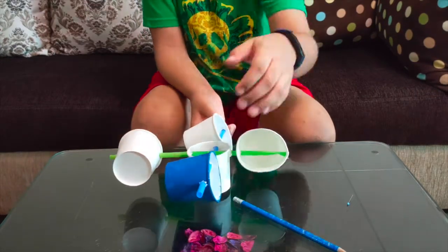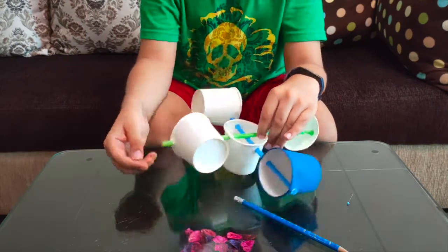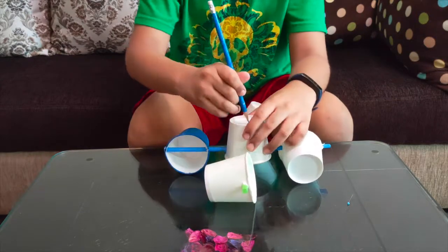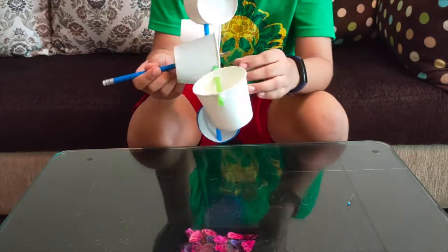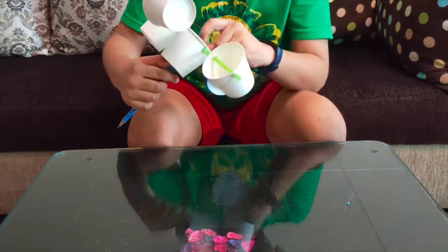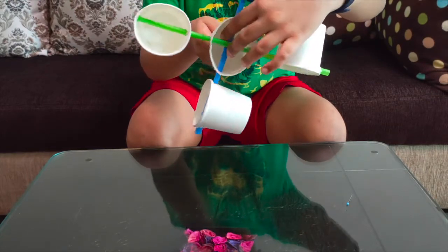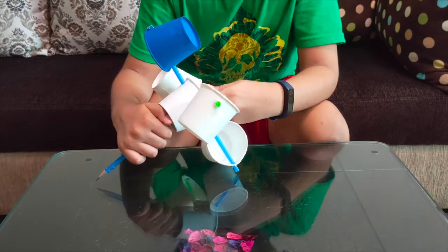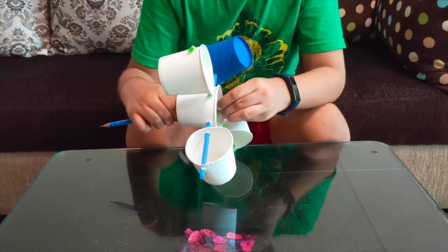If one of them is in the opposite direction, our anemometer will not work. After that, take the sharpened tip of the pencil and make a hole in the bottom of the cup. Put the eraser part in and try to make it neat. Then take the pen and carefully put it into the straws. The pen must also go into the eraser.